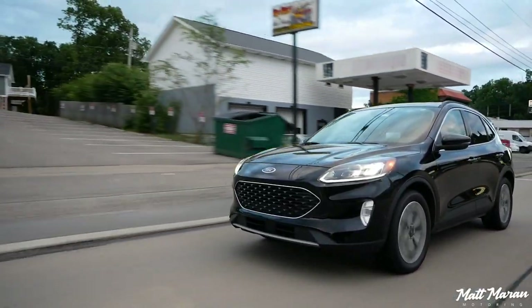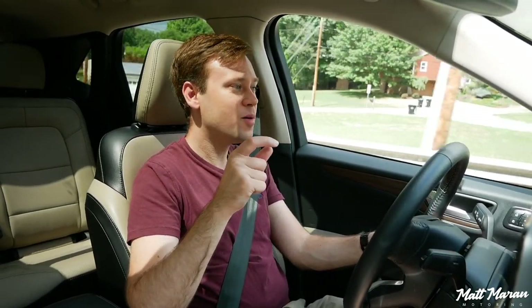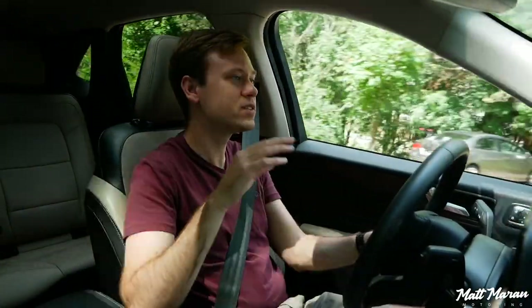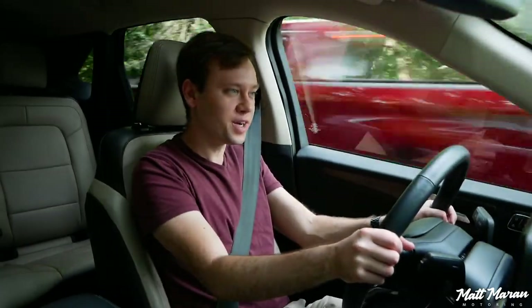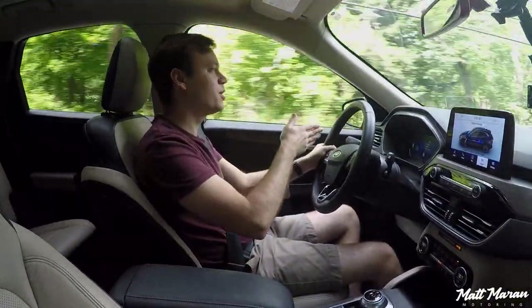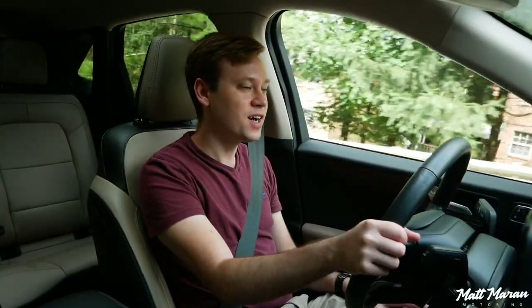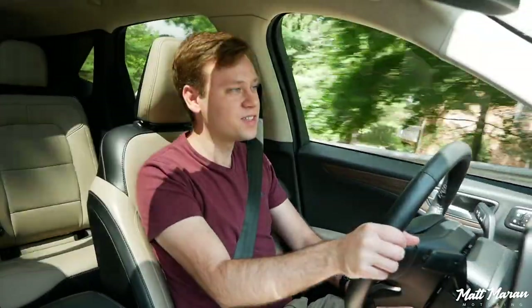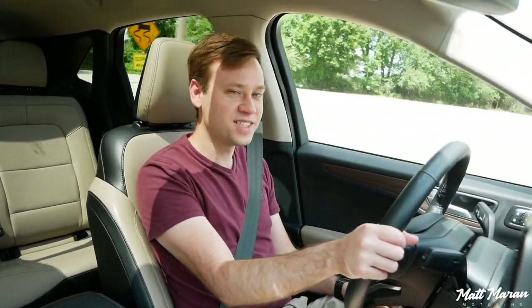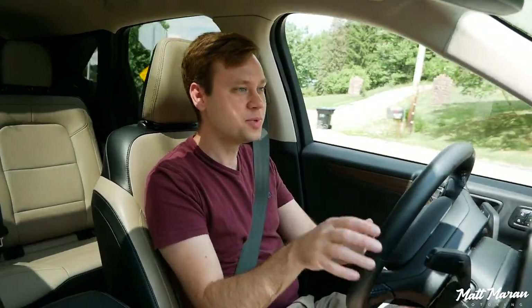One other little thing I noticed is that whenever you are starting from a stop, it can be a little bit aggressive with its engagement. It feels like there's a clutch pack engaging whenever you're switching over from either electric mode to gas. And even whenever you're trying to gently accelerate, there are some times where it gave me a little bit of a jolt — just a little bit unrefined. I was expecting more polish there, because you don't feel any kind of noticeable shift from electric mode to gas mode in the other competing crossovers. The electric motors are a little louder in this than they are in the competing SUVs. You're a little more aware of the fact that you're in a hybrid here, which I think the others mask a little bit better. So between the tricky brake pedal and the acceleration that can be a little bit jarring from a stop, I just wish there was a little more refinement at low speeds here in the Escape.